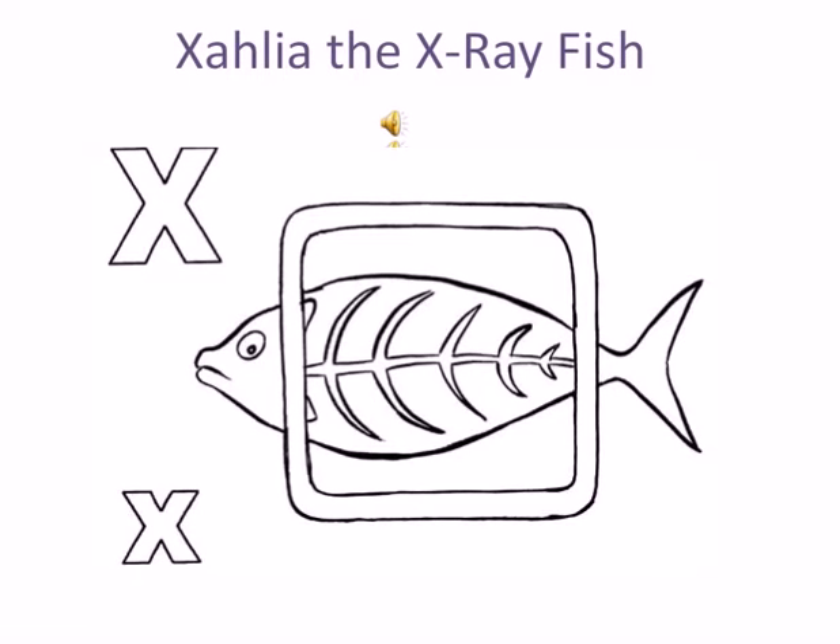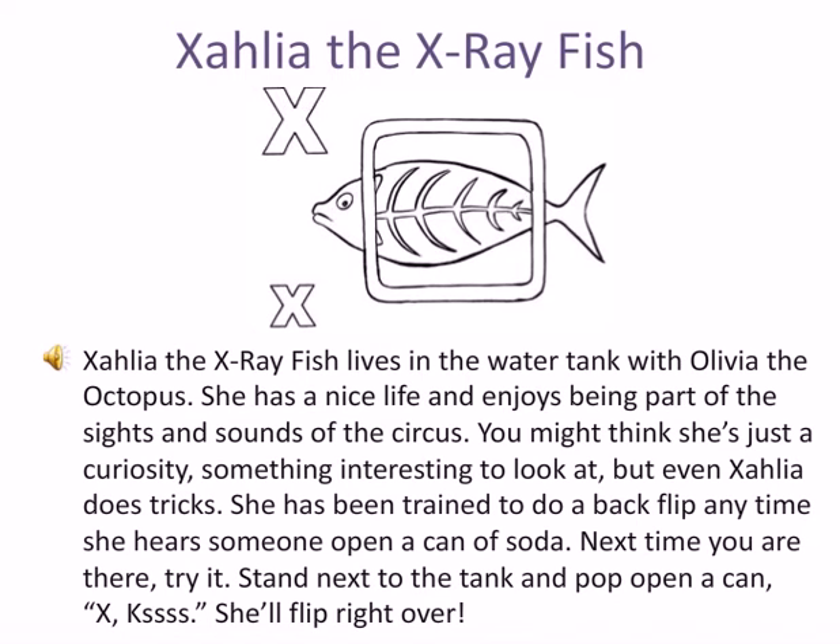Xalia the X-ray fish lives in the water tank with Olivia the octopus. She has a nice life and enjoys being part of the sights and sounds of the circus.